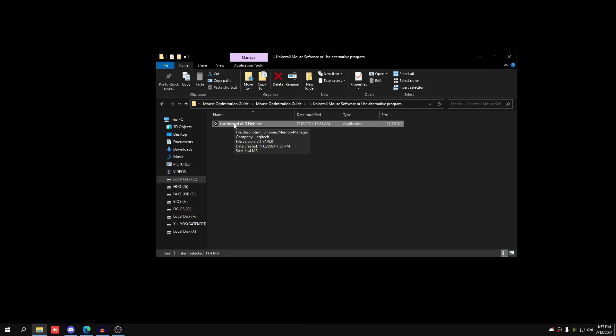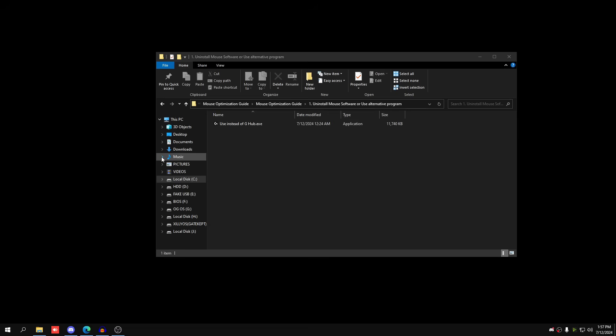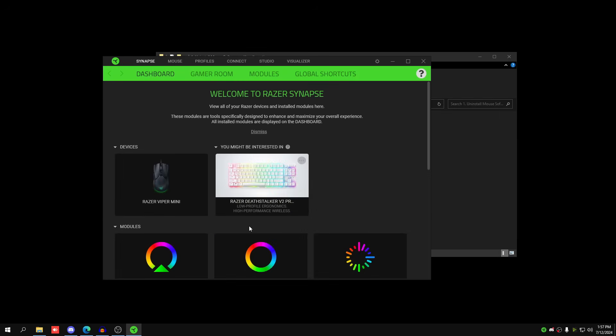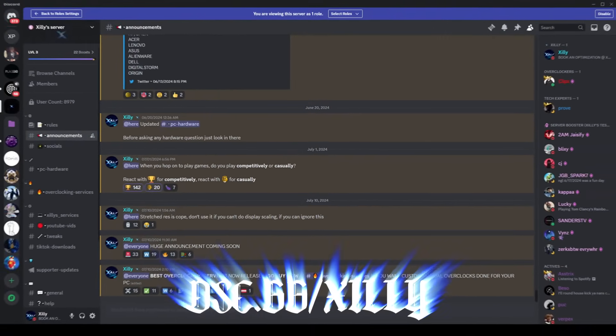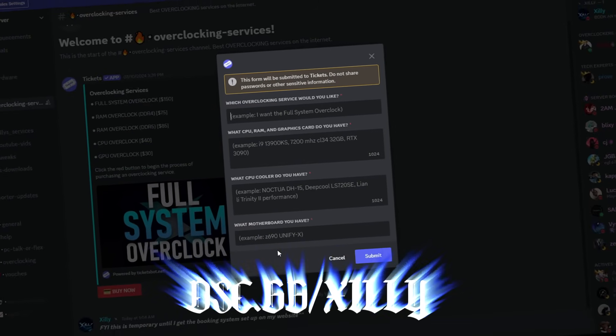Polling rate is going to be the most different setting for everyone. If you have an 8000Hz mouse you can try 8000Hz, but for that you need to be on Windows 11 since they updated it to support higher polling rate mice. If you're getting stutters or FPS drops at 8000Hz, your system can't keep up — drop it down, or join the Discord to get your PC overclocked.